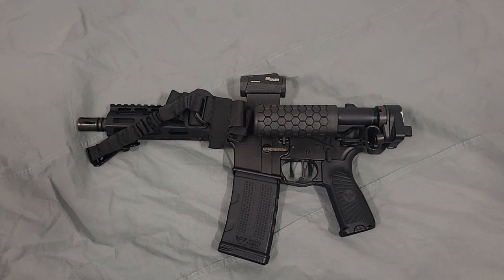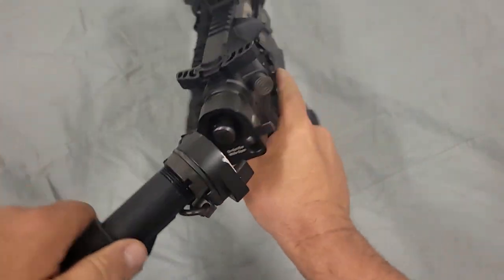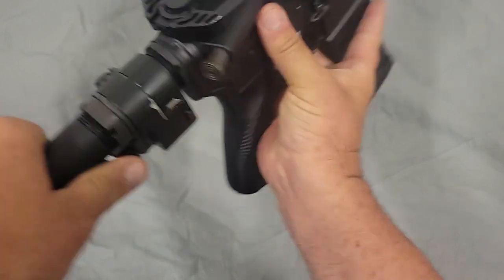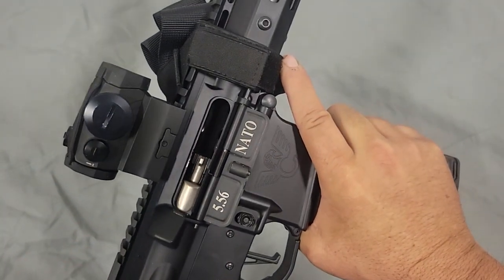Hi YouTube. Today we're going to be looking at my personal defense weapon. This is a Wilson Combat AR pistol and we're going to go over all the features I have on it and why I chose to set it up this way. So before we go any further, I'm going to show everybody this weapon is safe — there is nothing in it, it is clear.